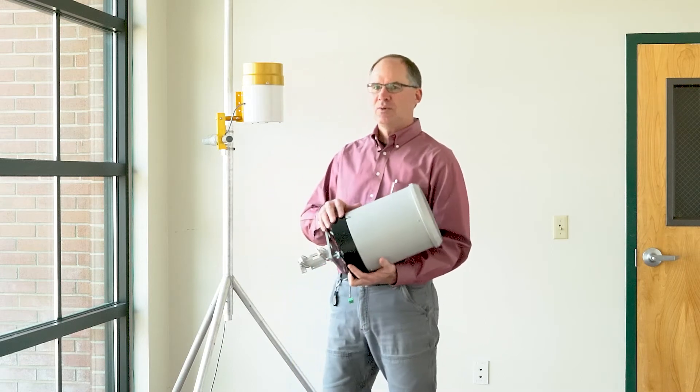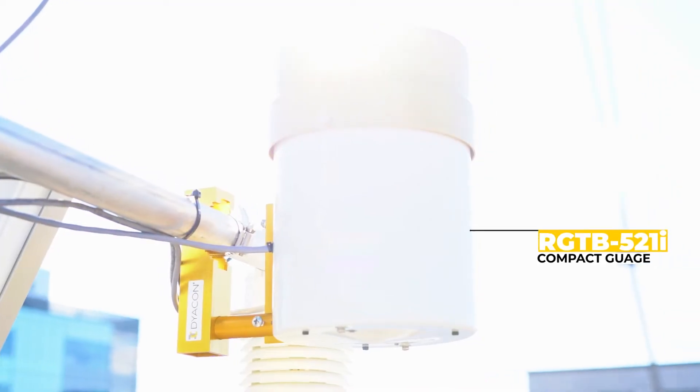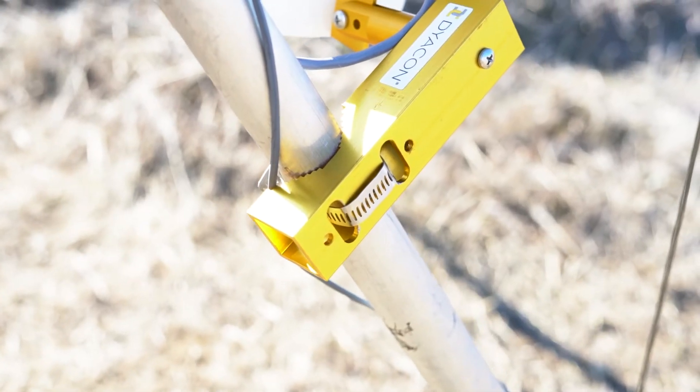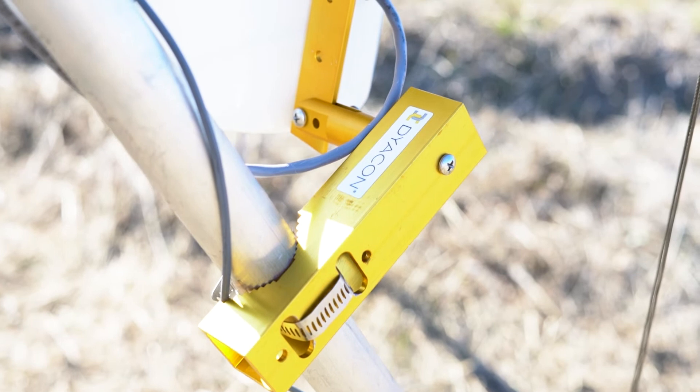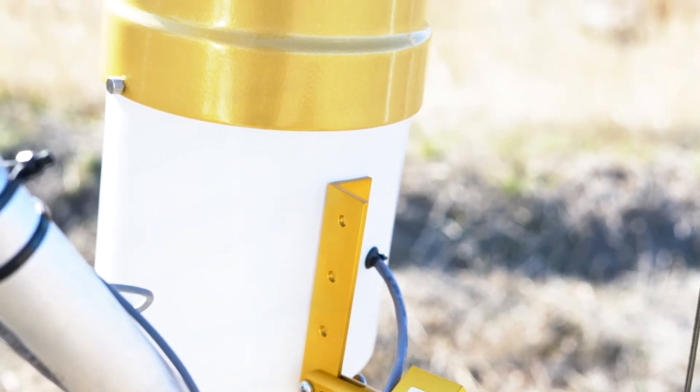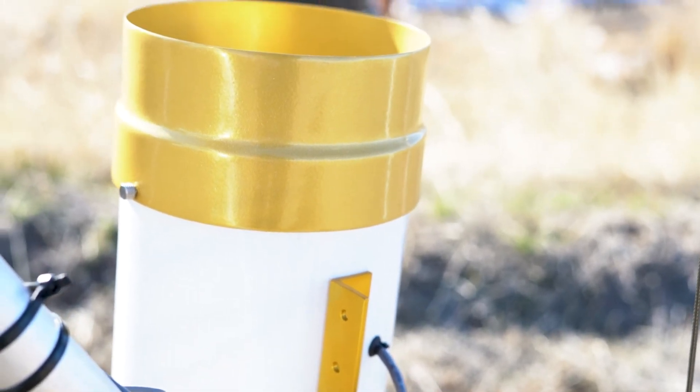We've recently moved to offer a second rain gauge in the Diacon lineup. This one is much smaller and much more versatile. We've adapted it to our weather stations and created a mounting system that can be placed anywhere on the Diacon tripod as well as other structures.